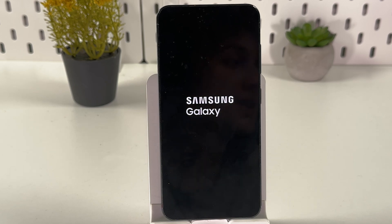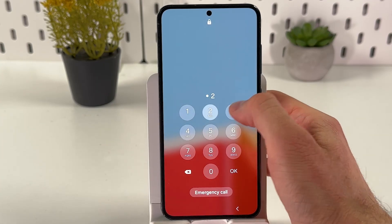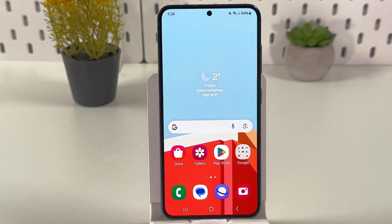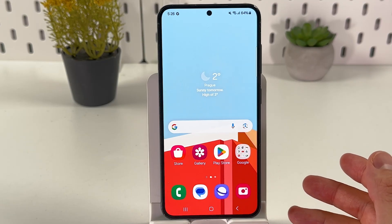Also, if your phone has a physical home button — like on older Samsung or basically all older Android phones — hold the power button, volume down button, and home button simultaneously. If your phone doesn't restart, repeat the previous step. Try either the power button alone or the volume down plus power button combination.